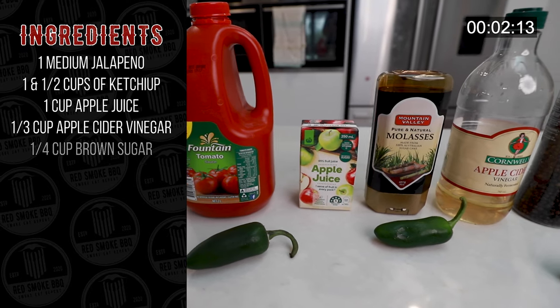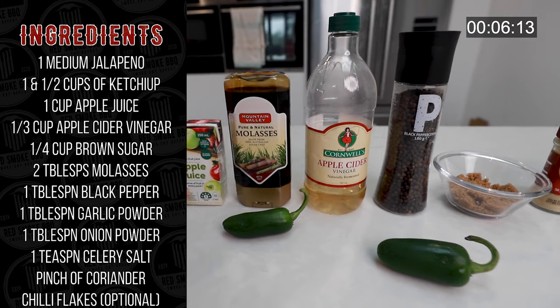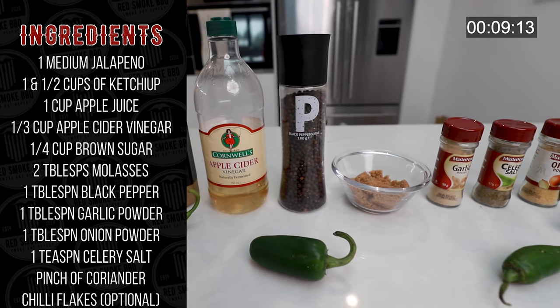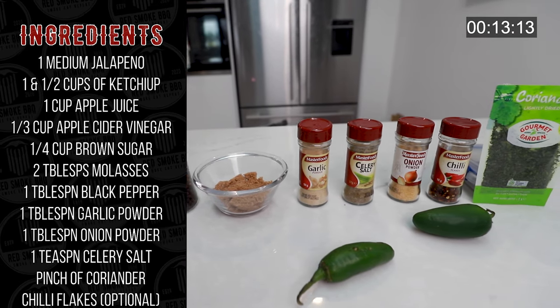Alright let's first go through all the ingredients you need. I'm going to list them all out here so you can take a screenshot — there's too many to talk through, but the key here is the jalapeños. Depending on how many jalapeños you put into the mix is really going to determine how hot this sauce is. I recommend just starting with one for now.